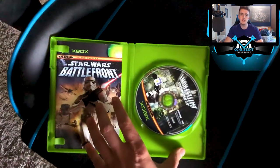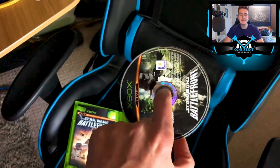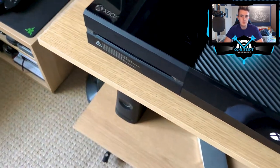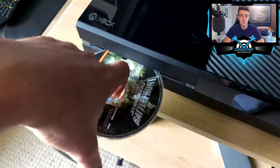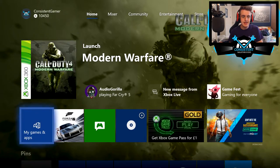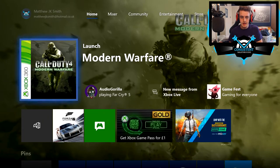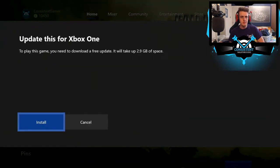I'll leave a link below to an article so you can check which games are available. What you need to do is open up the game, take out the disc, turn on your Xbox One, and simply put the disc in — just like a regular Xbox One game. When you're on the Xbox One dashboard, head down to the first section, scroll right, and you should see 'Install Disc.' Click it — and it prompts you: an update is needed to play this game on Xbox One.